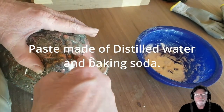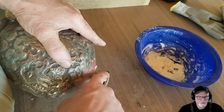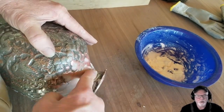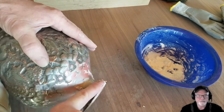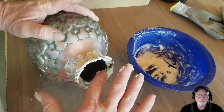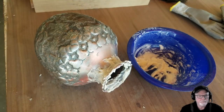We then proceeded with a paste made out of distilled water and baking soda. That was a little bit stronger — it took a little bit more rubbing, more abrasive but maybe less chemical. We decided to take that route and let it build up a little and let it sit.